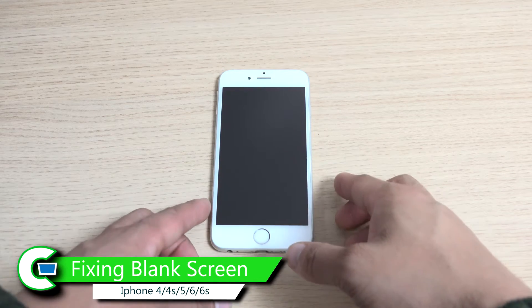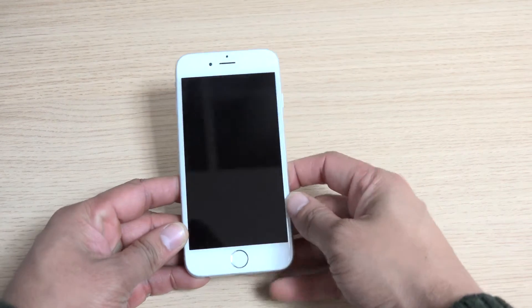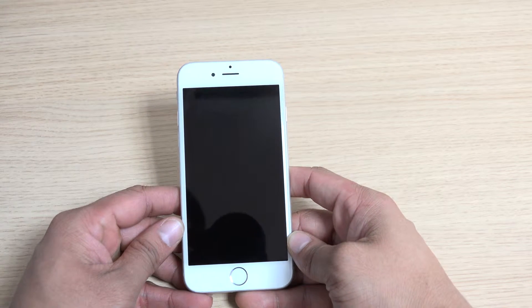Hi everyone, welcome back to another tutorial. Today we'll be showing you how to overcome the issue of having a blank screen on your iPhone. If you're receiving incoming phone calls and still feel the vibration but the screen is blank, all that is required is just a soft reset.